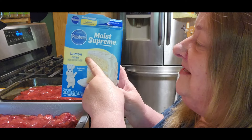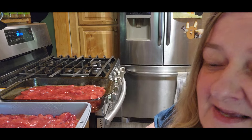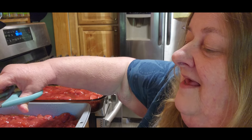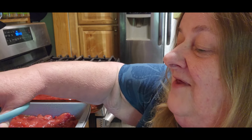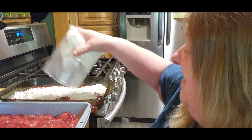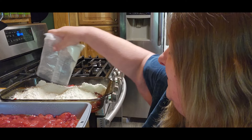So I'm using the lemon cake mix. You can obviously do this with any flavor you want, but it wouldn't be lemonade if you didn't have lemon cake mix. So we're going to scatter that and I'll fix it up a little bit better here in just a second.